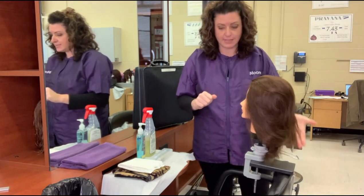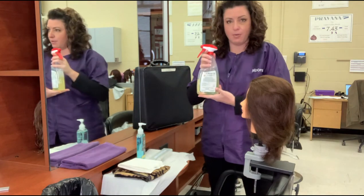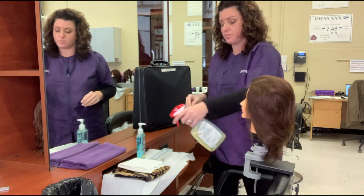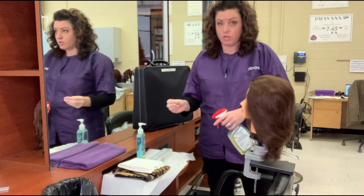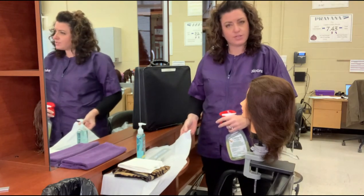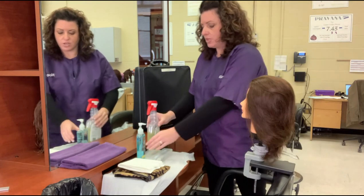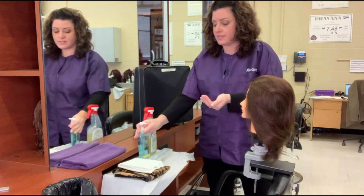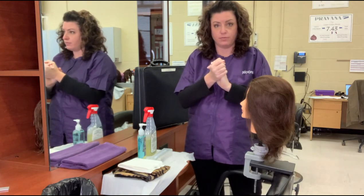On the station I have my EPA approved hospital grade disinfectant. Before you get started, you want to spray your area with that and wipe it down. You can use a roll of paper towels or PST towels — just wipe it down. You need to have a hand sanitizer with you and you will use that before every single procedure and in between each and every one.